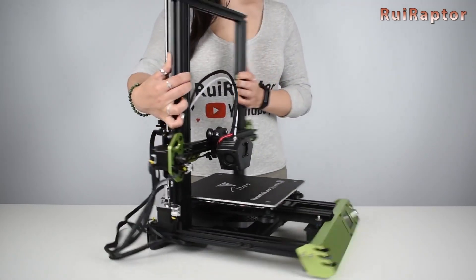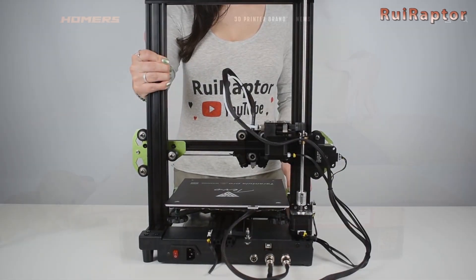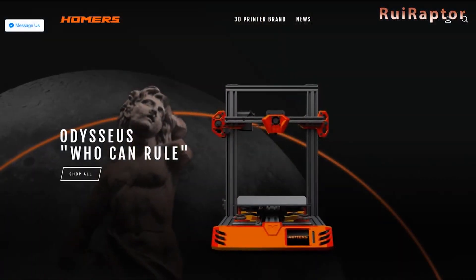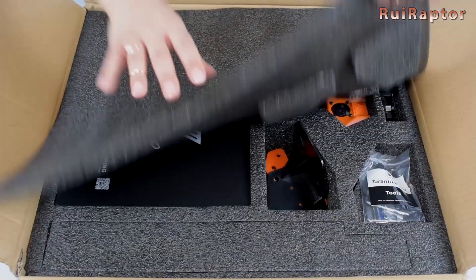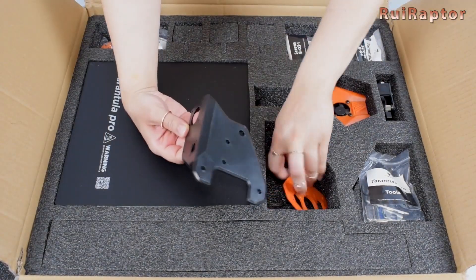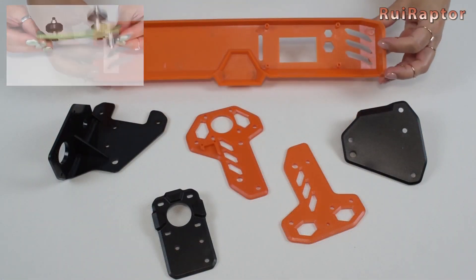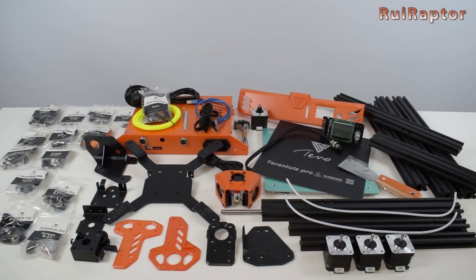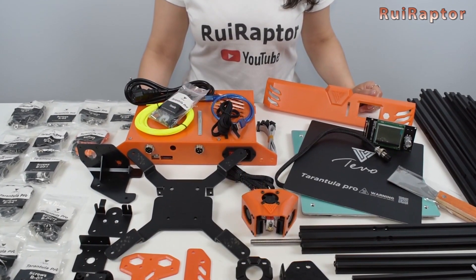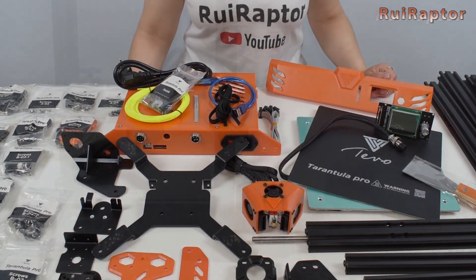In 2020, the green TiVo Tarantula Pro that was released in 2019 was replaced by a new orange version, the Homer's Odysseus. In this video, we unboxed the new version and made an initial comparison with the previous one. Although the assembly is similar, this year we will make a detailed assembly video. A review of the Tarantula RS is also planned.